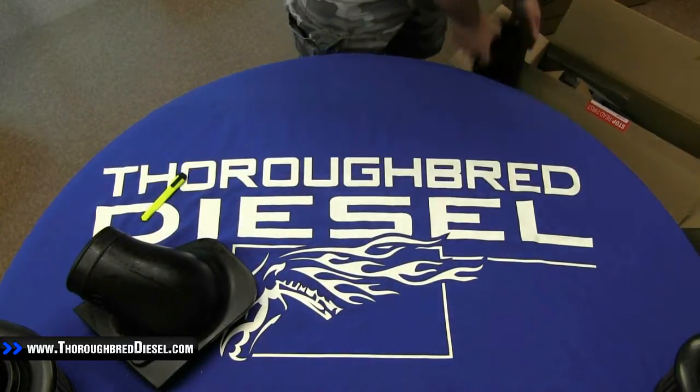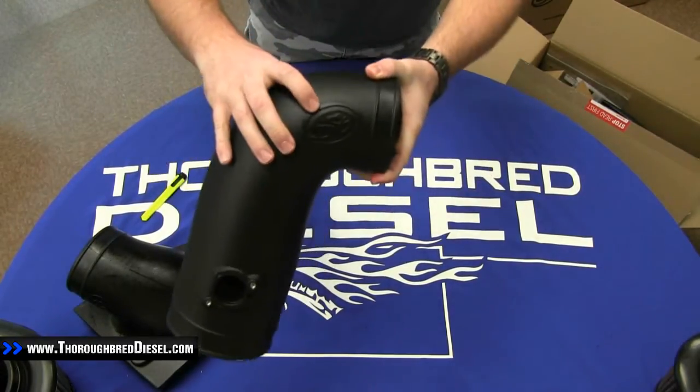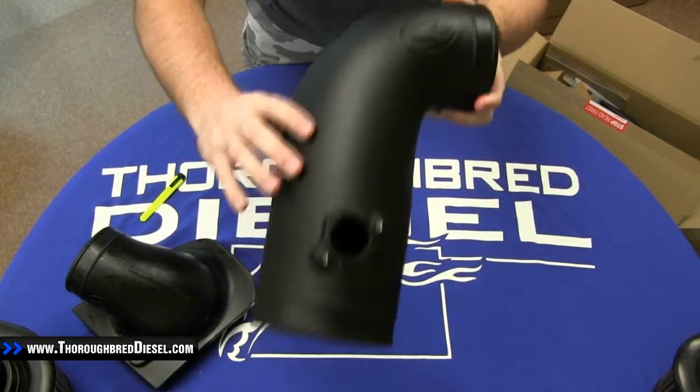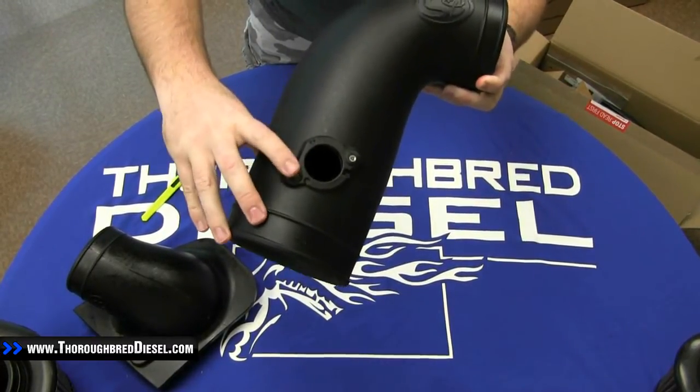Next we come to the next section of the tube. Nothing special about this really either. It does have the SMB logo stamped into it right there. You do have a bung for your MAP sensor right there.